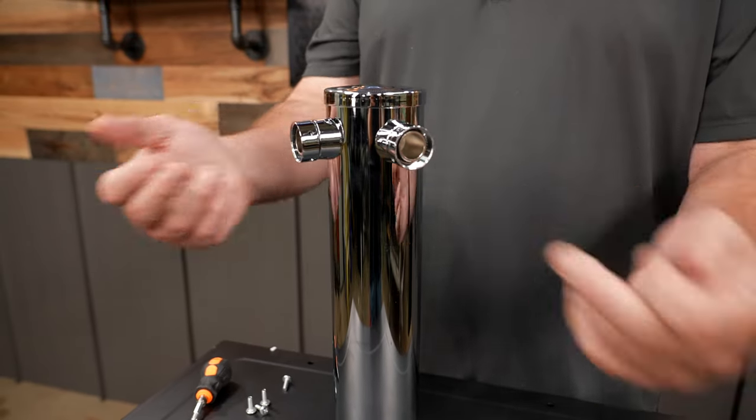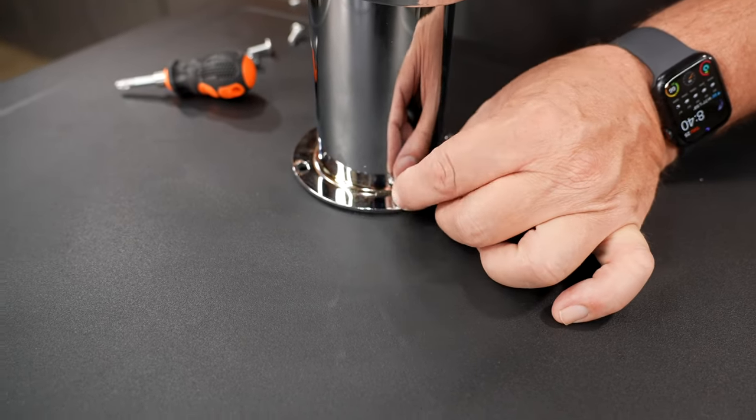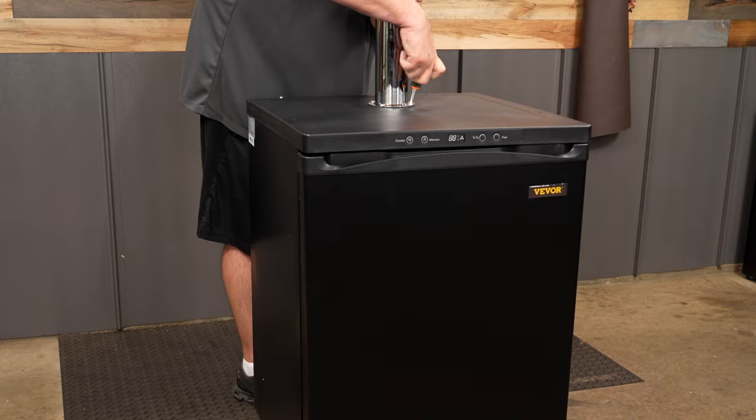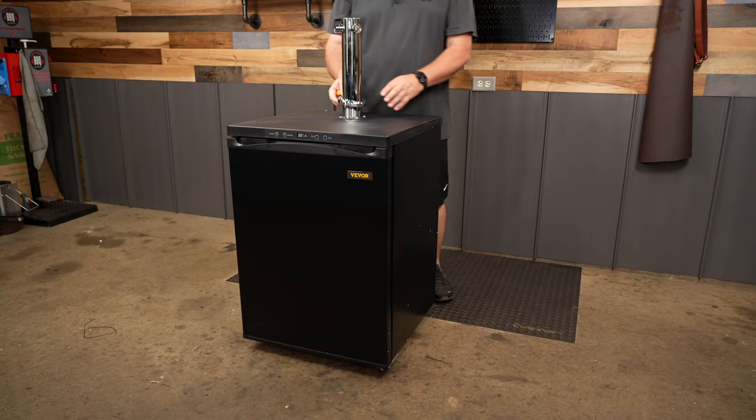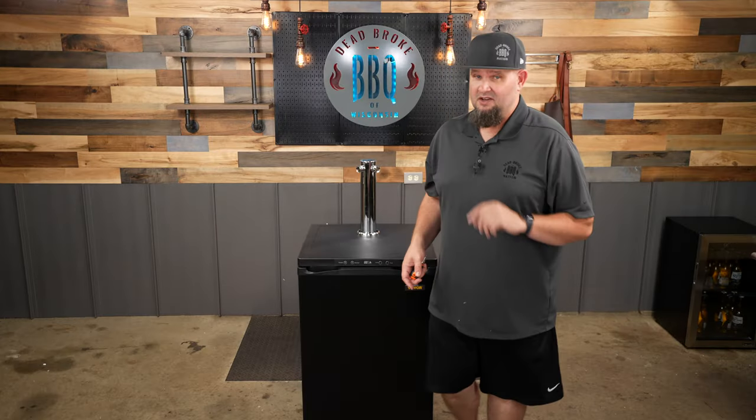We're gonna hook up our tappers — we want them in the front. Just get these started and a little finger tight. I'm starting to get thirsty, so it's obviously beer thirty somewhere. Snug it up — there we are. Put your ring back down because it gives it a nice looking finish.